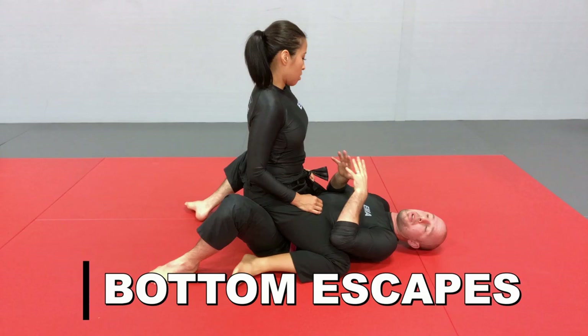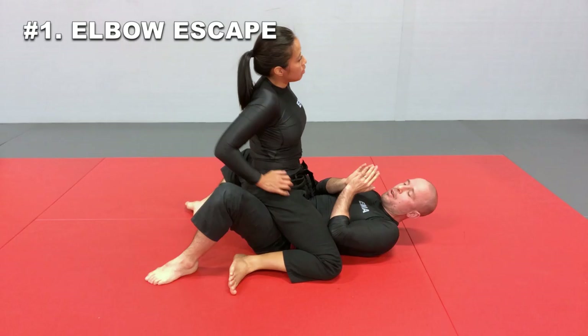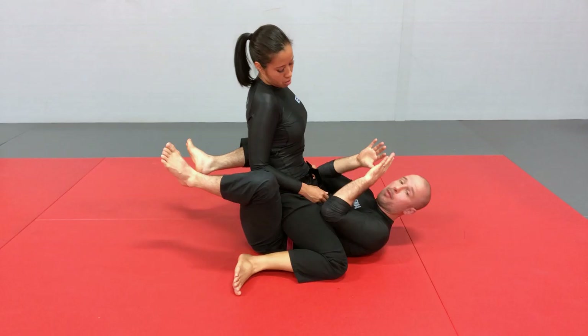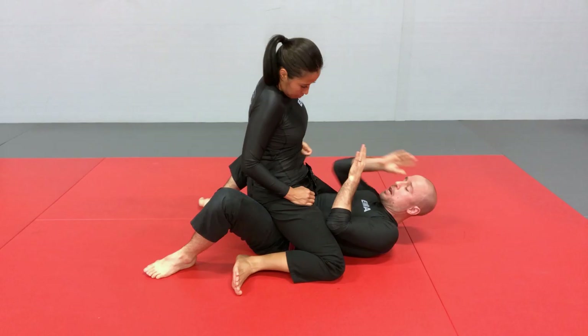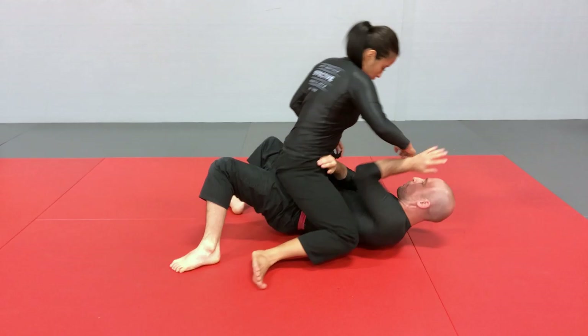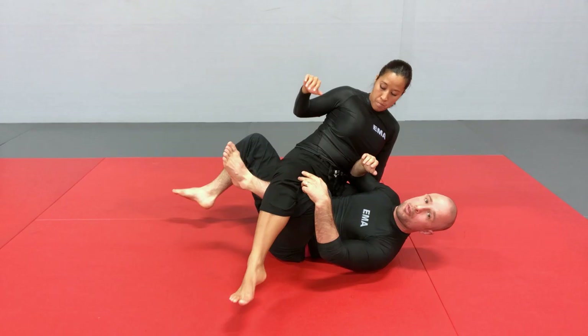Now looking at the escapes from the bottom. The first and most common escape is the elbow escape. This really has to do with posture on the ground — in this position, I cannot physically connect my knees to my elbows, and that's a problem. I want to frame on her hip keeping her low, goaltend the strikes coming in, and perhaps keep her off balance so I'm not taking too much damage during this transition. I want to bring my elbow inside her leg and physically connect my elbow to my knee to gain some level of control of her leg.